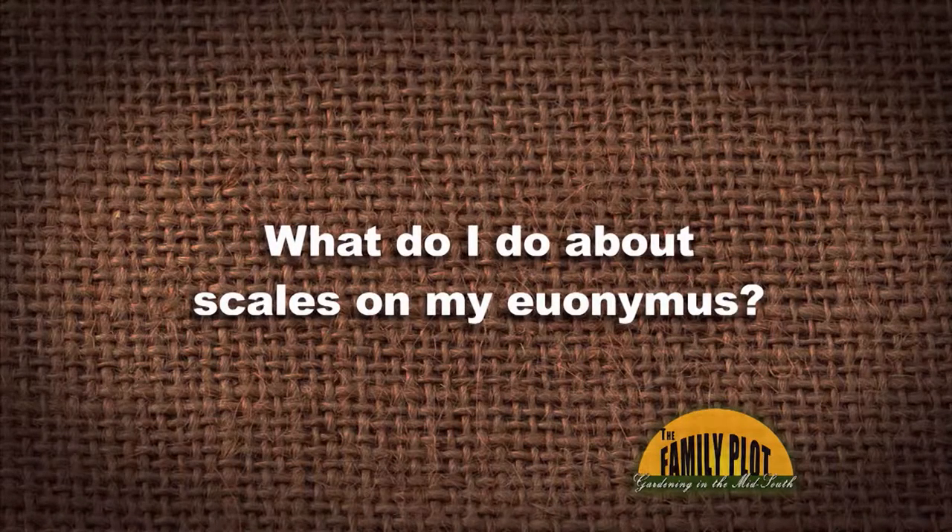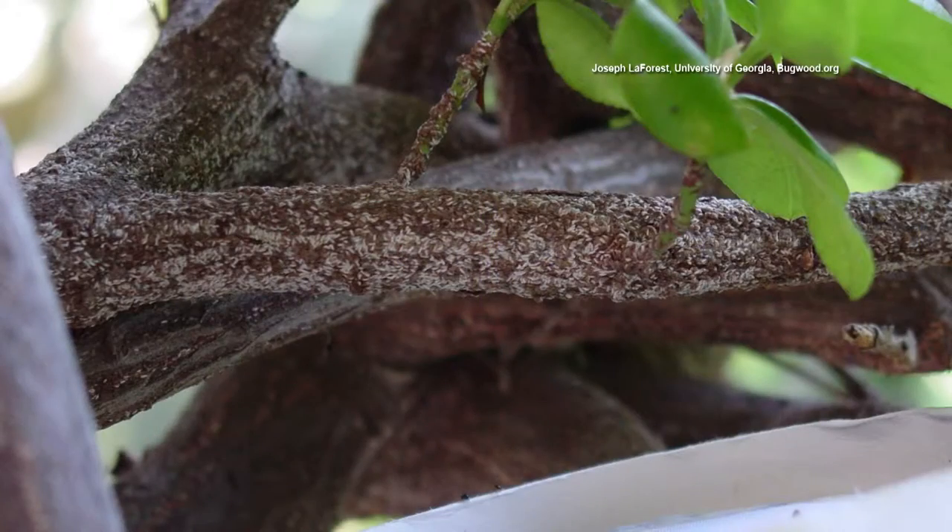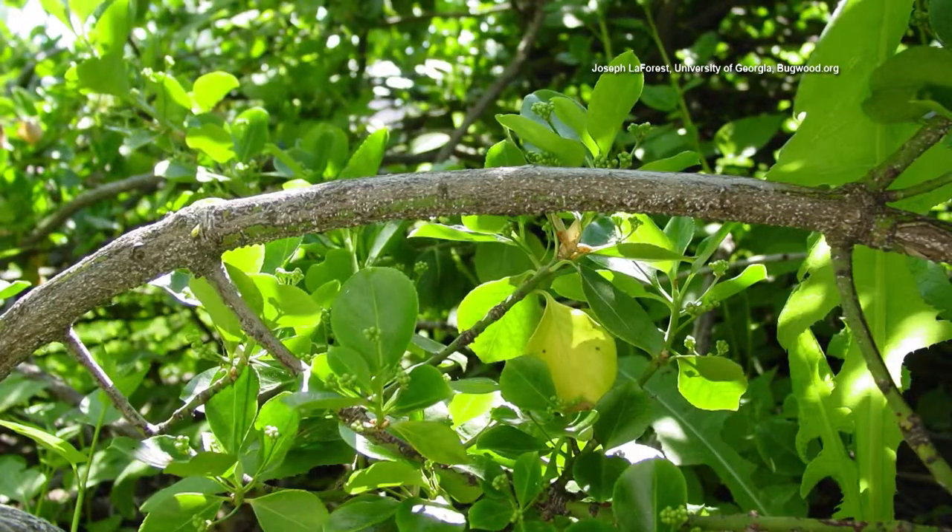What do I do about scales on my Euonymus? Celeste, I have scales on my Euonymus. Well, that is a key plant relationship — Euonymus and Euonymus scale. It's gonna be found commonly on those plants, so I wouldn't get real nervous if you find them, because it happens a lot.